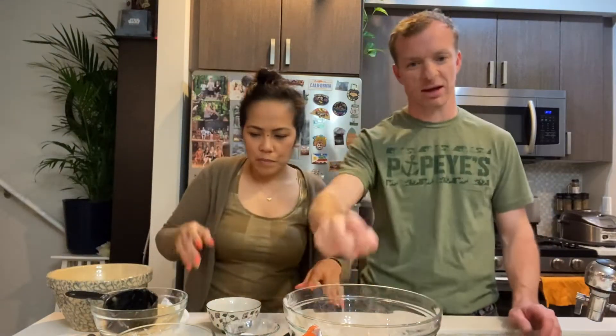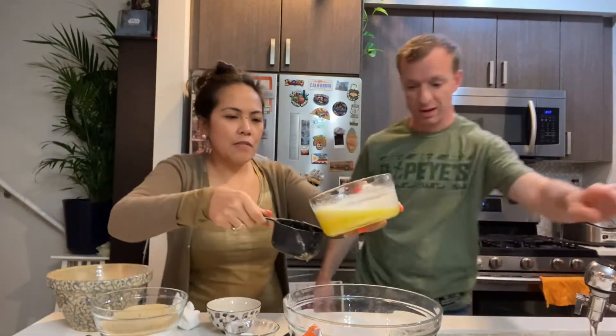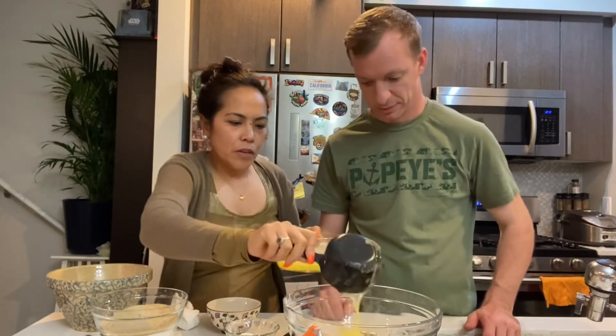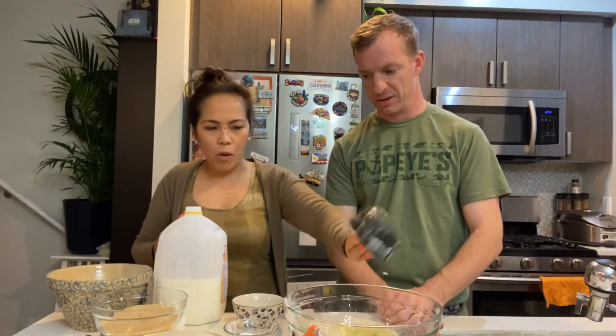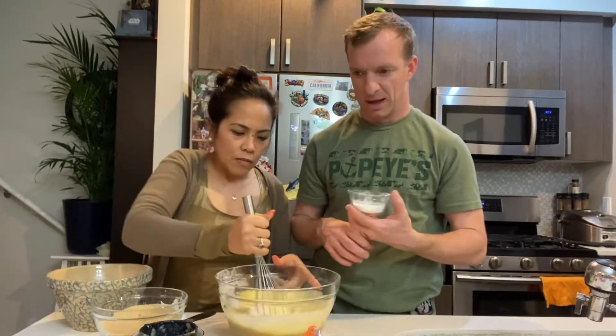Two teaspoons of vanilla extract. Two eggs — not expired eggs. One cup of butter. And we're gonna get the milk — one cup of milk. If you don't have milk you can use coconut milk, it's even better. Or almond milk if you like. FYI, that's the oven — we preheat the oven at 375 degrees. One cup of milk, one teaspoon of salt, one teaspoon of baking powder, one teaspoon of baking soda, and a splash of salt.